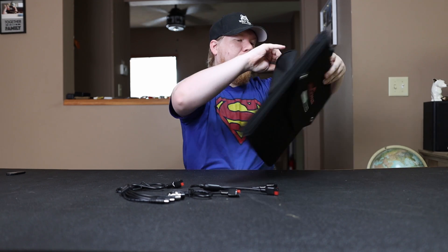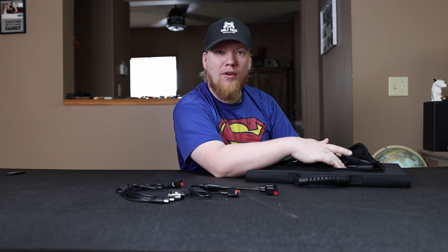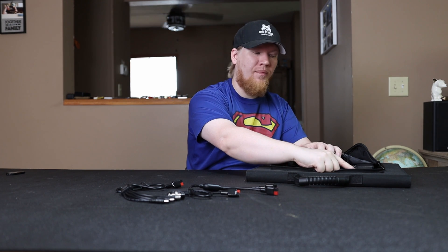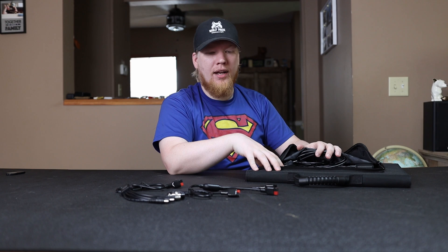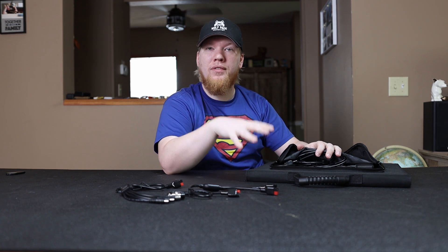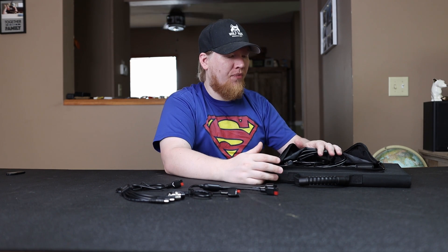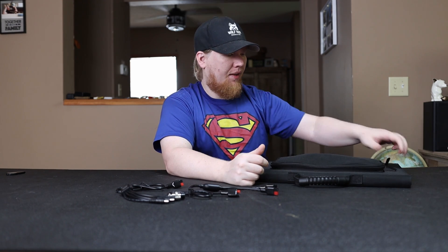Inside it has a USB-A and a USB-C port. So you can charge your phone, your GoPro, your cameras — anything that comes with a USB or USB-C cable. You can plug directly into the solar panel so you don't need a secondary power source. If this is all you have, you can still charge a lot of devices. You can use this independently without hooking it up to a power station, which I think is really cool.